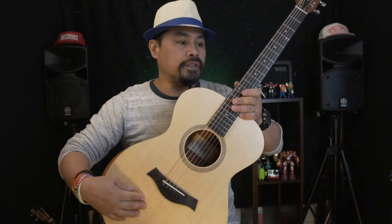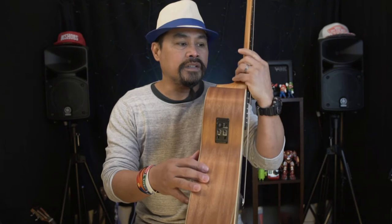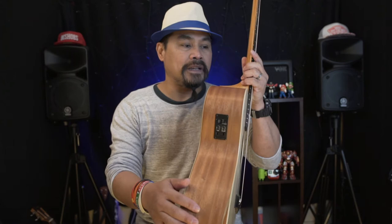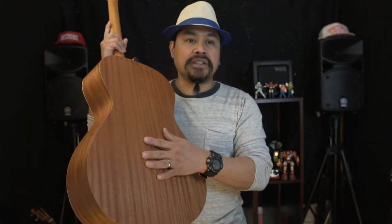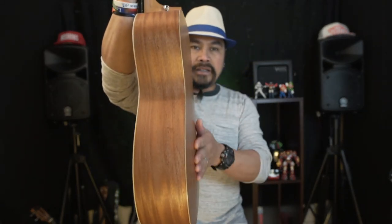The top material is Sitka spruce — solid. The back and side are layered sapele. You've got a rosette with three rings around the sound hole. The back and side have a satin finish, so it's not really shiny — that's normal. You can see it has a slight curve to it, which helps produce a really nice sound from this grand concert size body.